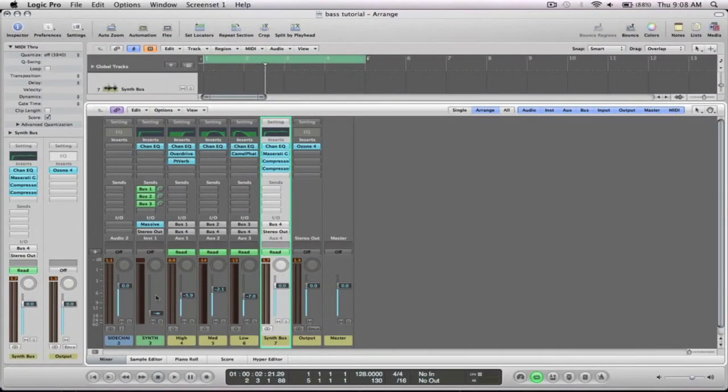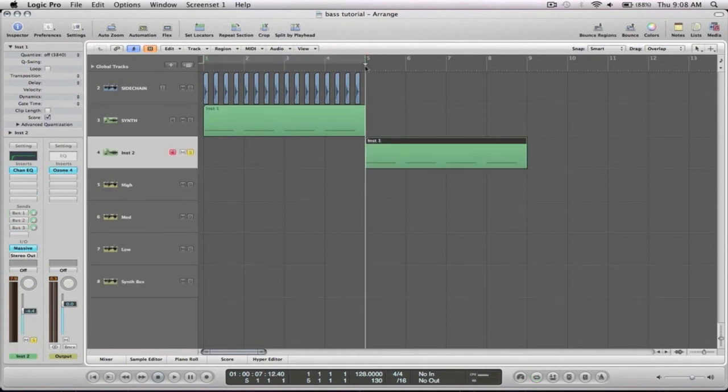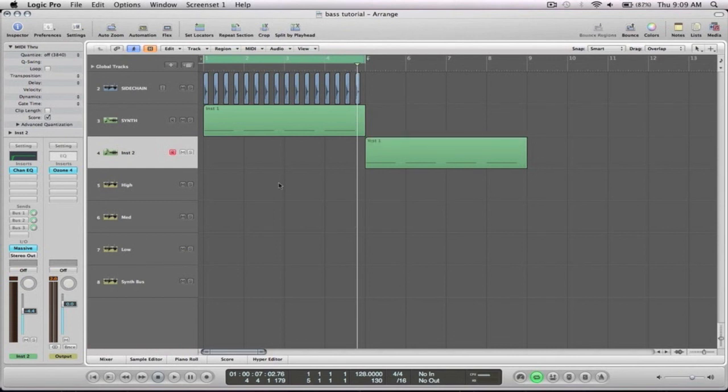So as you can see, we've gone from this single sound here - pretty much a nothing kind of sound - and this is what we ended up with. You can also split it into as many parts as you want: if you want the sub area, the low mids, the mids, the high mids, and the highs, you can do as much processing as you want. Try it out on a bunch of different basses and synths and see how you go. If you've got any further questions, feel free to drop us a line. Until next time, see you later.